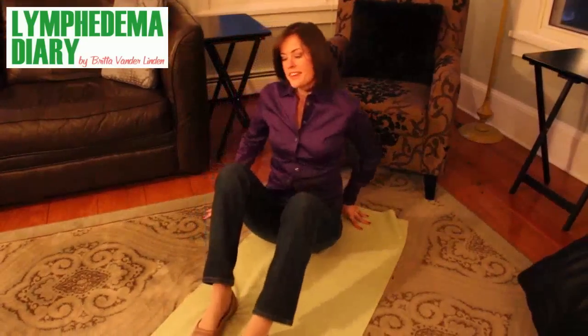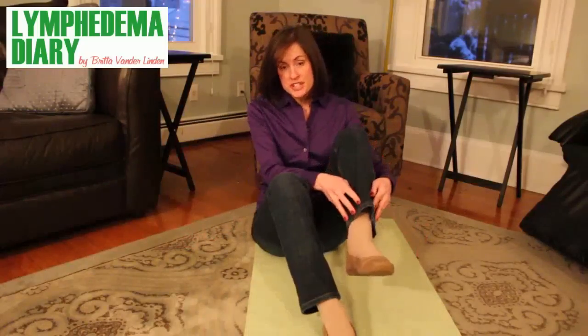Being on the floor gives you greater stability while you're putting on your stockings — there's nowhere to fall. And it also gives you better leverage. You can use your legs to push into your stockings away from you while gripping the stockings with your arms and pulling them towards you. And this mat is a great place to do a few stretches before you put your stockings on or after you've taken them off.